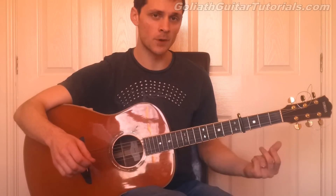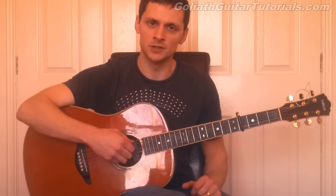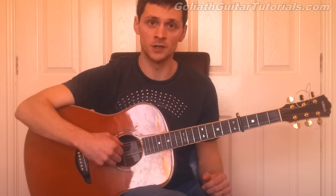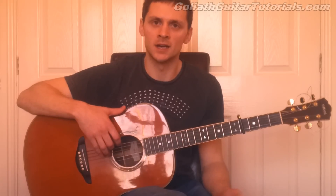Okay, so first off, we need a capo on the fourth fret. We need to tune the guitar down to a DADGAD tuning — D-A-D-G-A-D. I'm going to play my strings now in order that you tune your guitar down to mine, and then we can carry on with the tutorial.